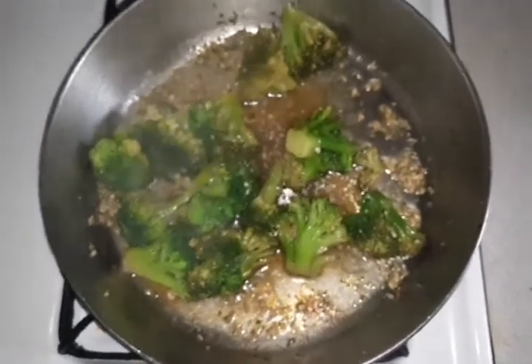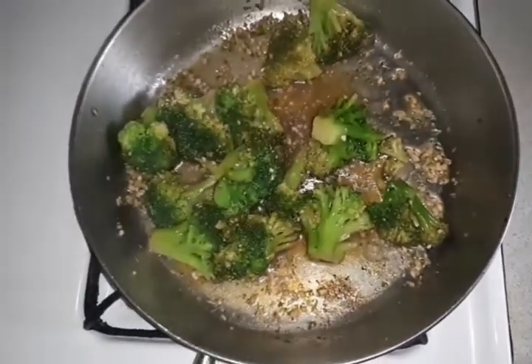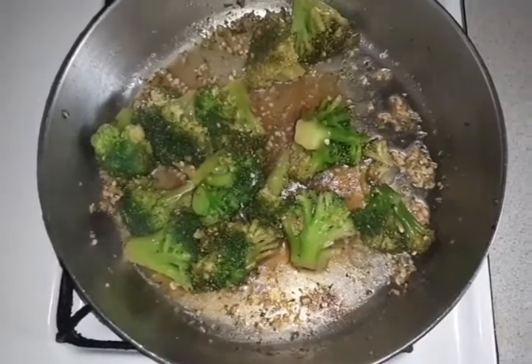I am going to take my broccoli out and put it to the side and work on my sauce or my meat.